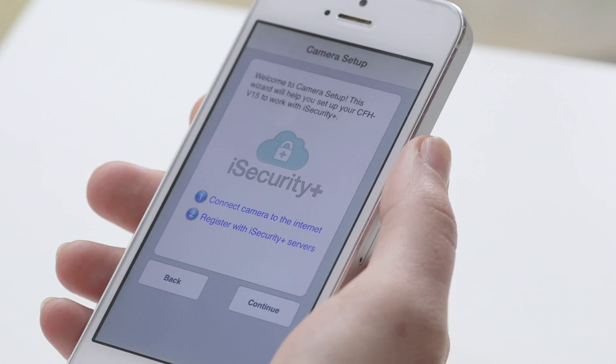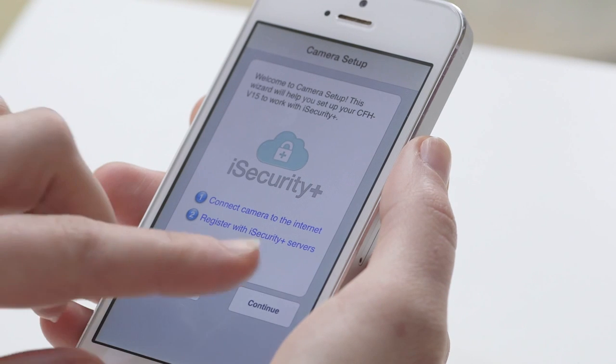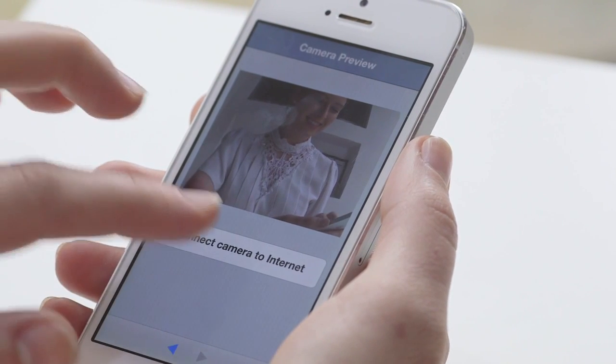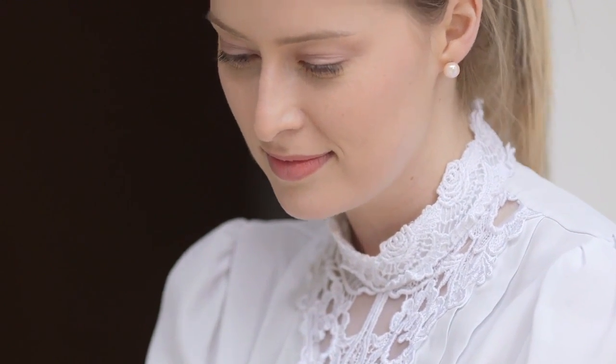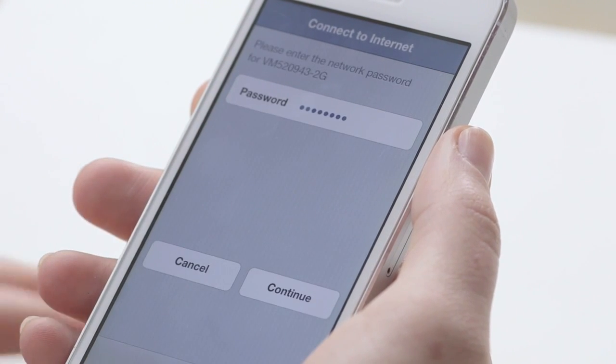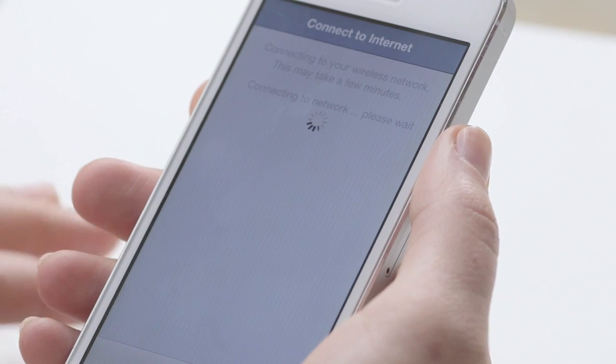The next screen you will see is the camera setup wizard. Please press continue to get started. You will now see a picture in the camera preview. Please note this is only a preview. You will need to press the connect camera to internet button below the preview to continue the setup process. You will now see a list of Wi-Fi networks. Please choose your personal Wi-Fi network, then enter your password and press continue.